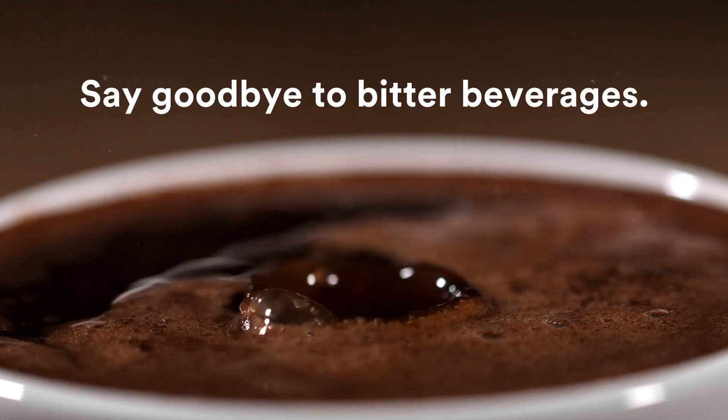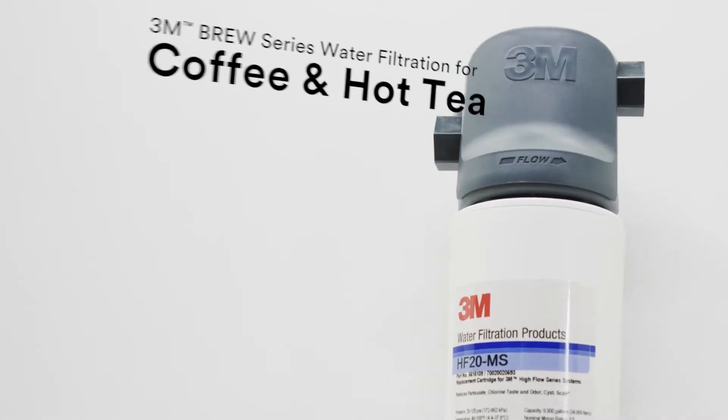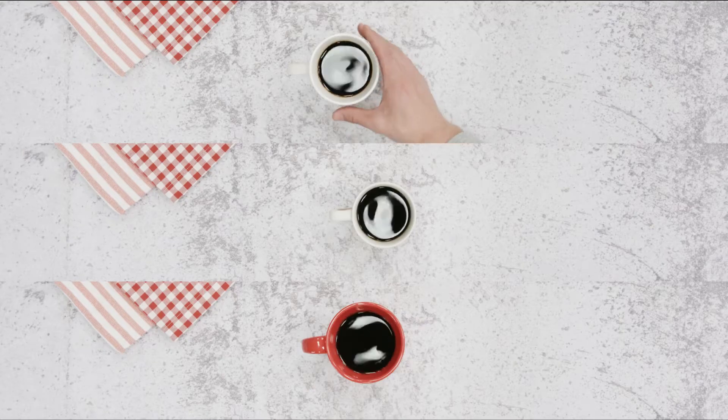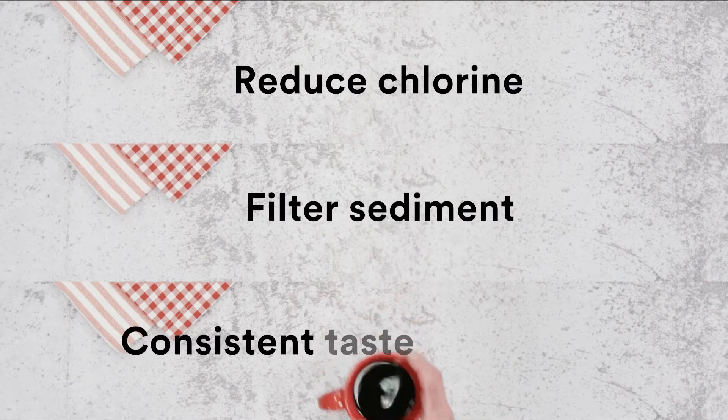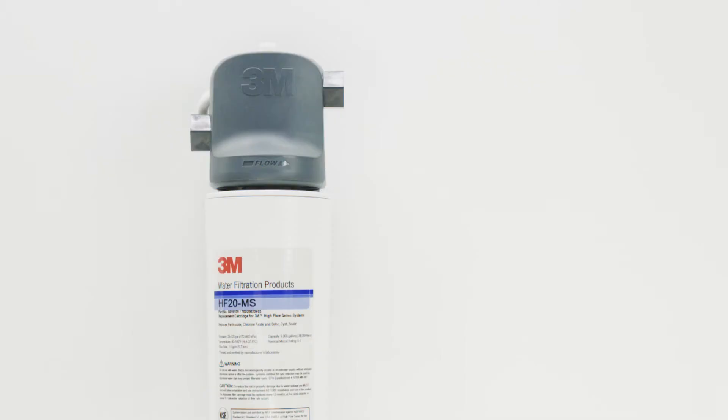A lot of things can cause coffee to taste bitter, but your water shouldn't be one of them. Be confident with the 3M Brew Series Water Filtration System for coffee and hot tea. Reduce chlorine and filter sediment for consistent taste and quality, cup after cup after cup.